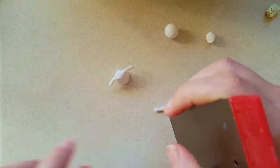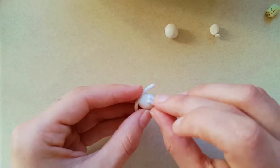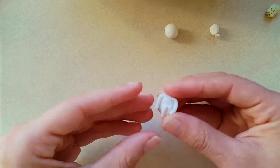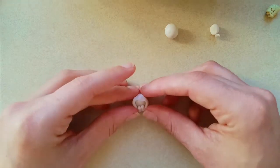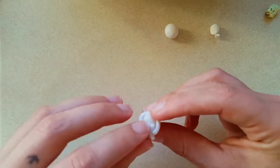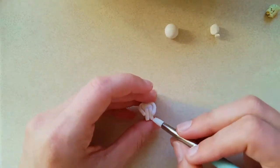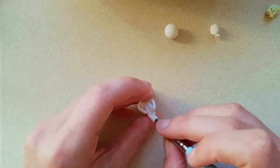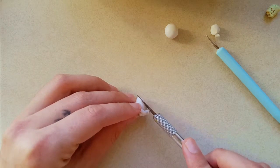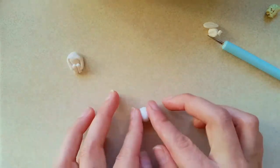Now just repeat the same steps for the legs. I made the feet a little bit too short so I had to perform some emergency lipo on his butt onto the face.